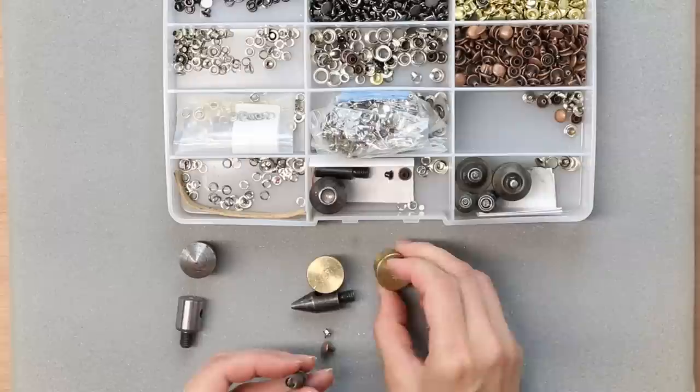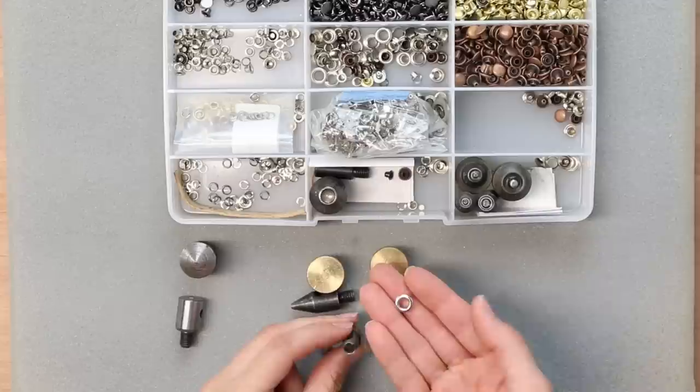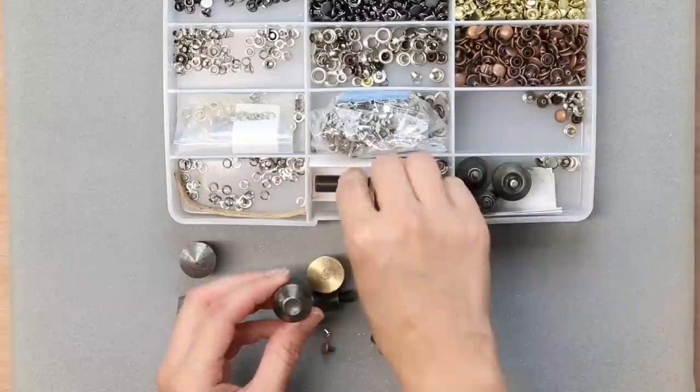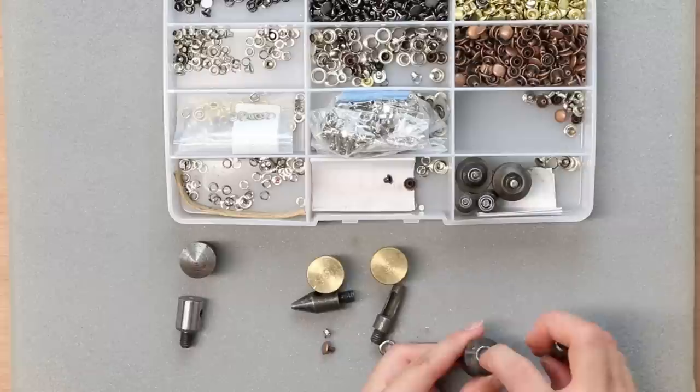I also have a hole punch for making a 6mm hole, which is good for 5mm grommets — this makes the hole for that piece of hardware to go through. Next up I have my rivet tool, and this is my most used tool. One piece goes on the bottom and the other on top, and it has a little indentation where the head or cap of the rivet will settle.